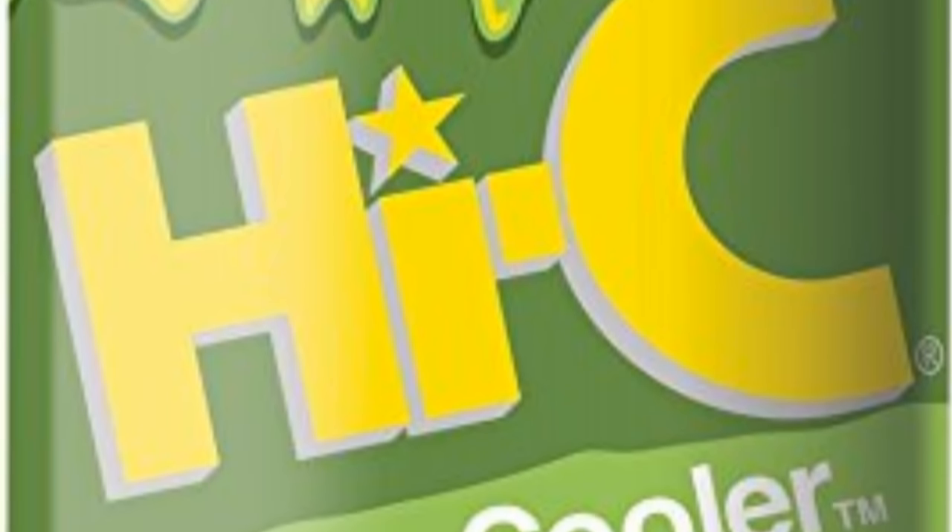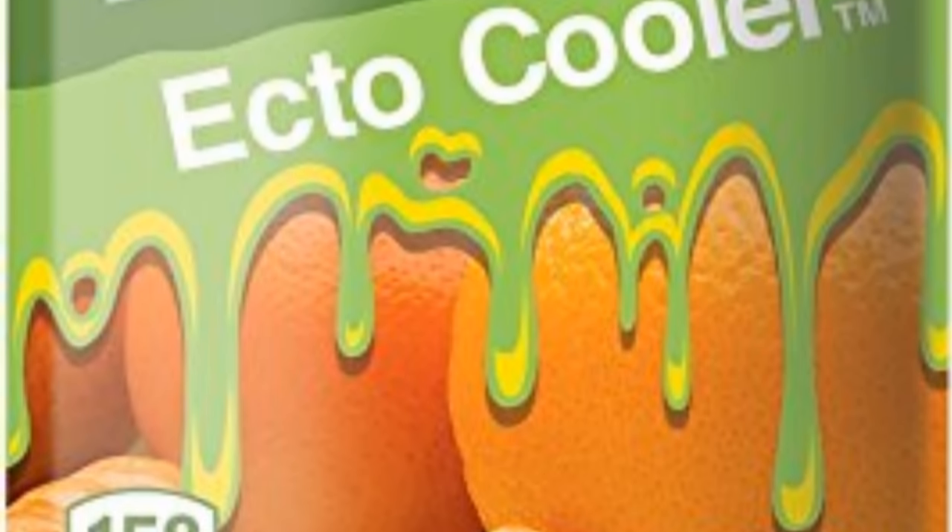Lulos do have a slight similarity to tomatoes but not much of one. The flavor of a lulo is very sour and very fruity — it's got like a little bit of an orange rind kind of appeal. I relate these to being kind of like ecto-cooler. So how is that going to translate to ketchup? I don't know. Let's find out.